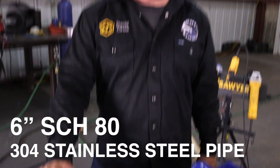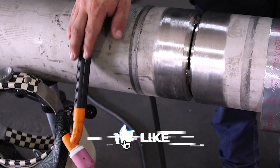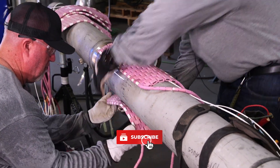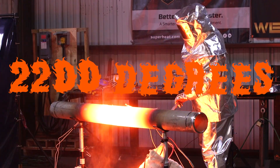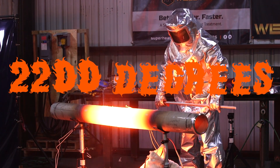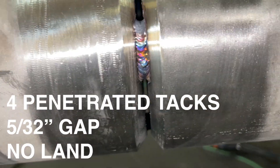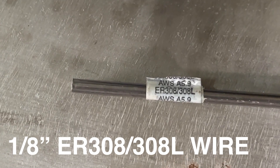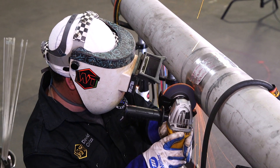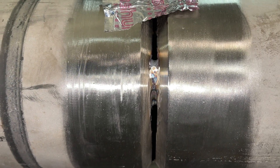I got this 6-inch Schedule 80 304 stainless steel pipe here that we're going to go ahead and TIG weld all the way out. After we're done with this weld, our friends from Superheat are going to put those ceramic heater pads and they're going to take this weld all the way up to 2200 degrees for the annealing process. So we're going to go ahead and start on our root pass. I got the Pipeworks 400 turned to about 88 amps for our root pass, so I'm going to go ahead and grind my tie-in which is my top tack coming up and I'm also going to grind a little bit on my start just to help heat it up for a good tie-in.